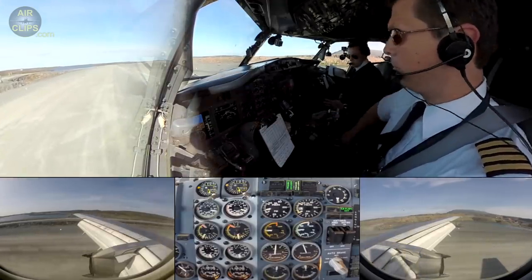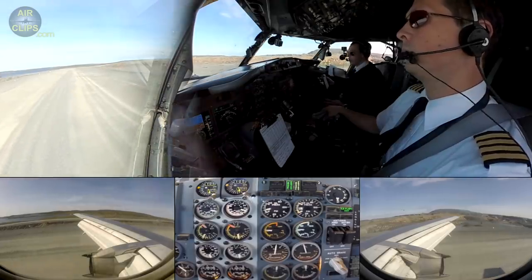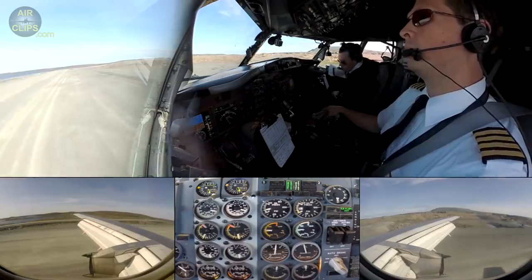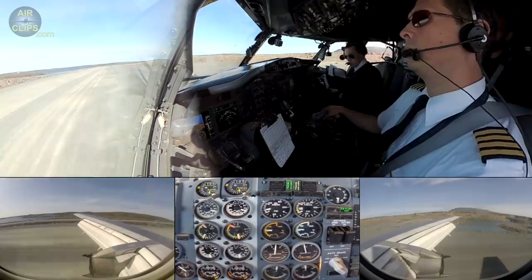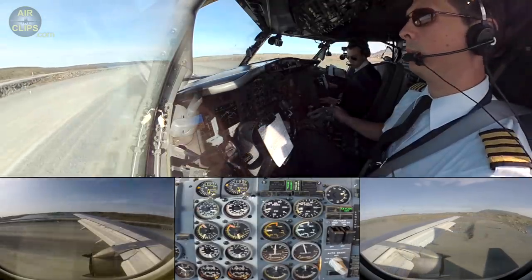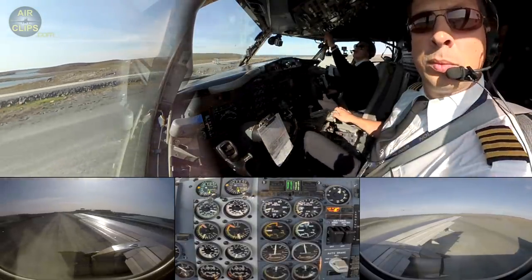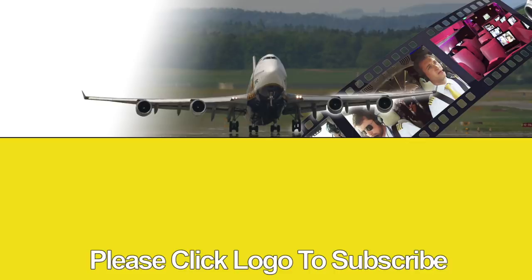We're on the backtrack. Metal Magnet in order, 5-0, spec tracking on F3-0. We're on the backtrack.